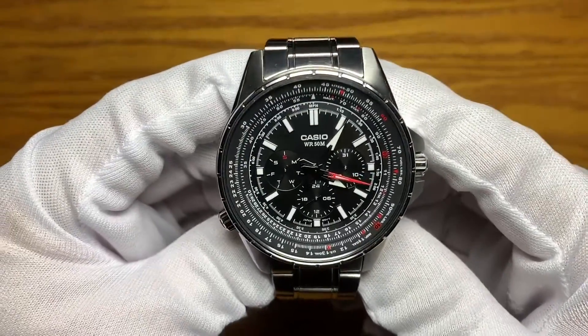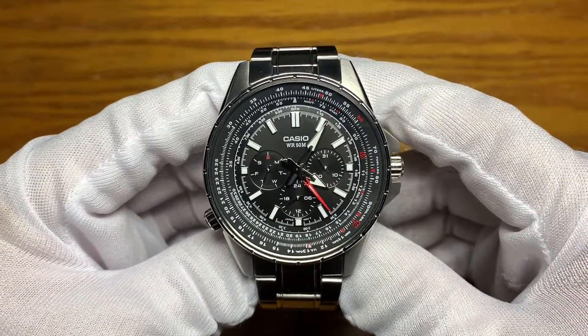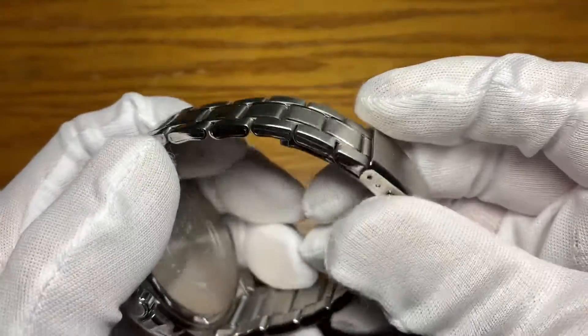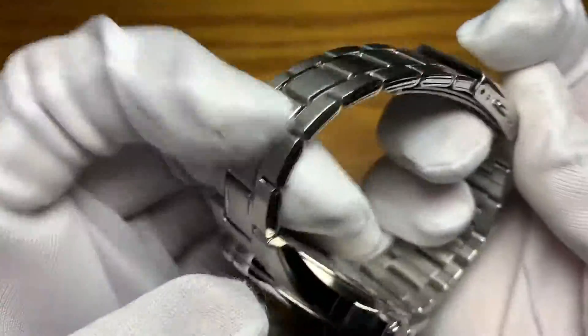That module has day, date, and 24-hour complications with a 3 ticks per second sweeping second hand. It's rated 50 meters water resistant. It has a stainless steel folded links bracelet with hollow end links and a signed push-release scissor clasp.